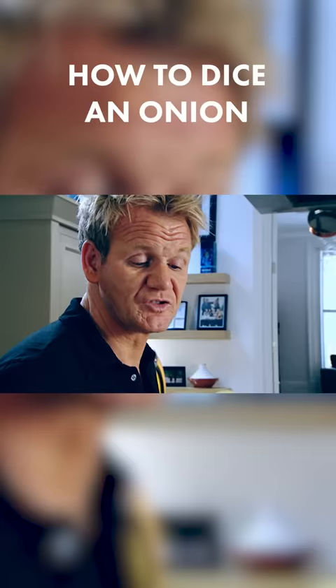This is the root. That's absolutely crucial — leave that on there. If you cut that off, the onion will start to bleed and you'll start crying rapidly.